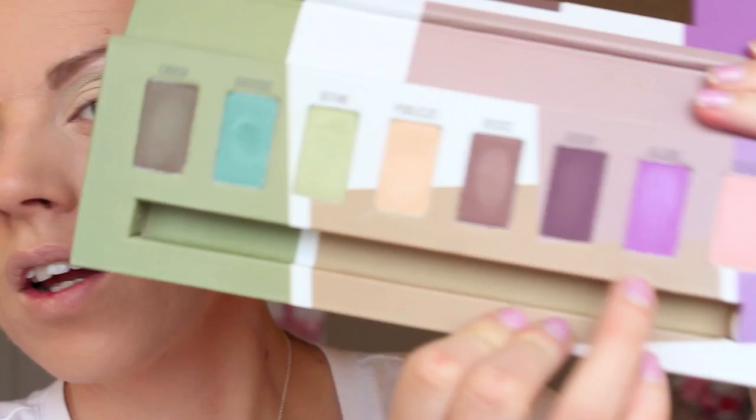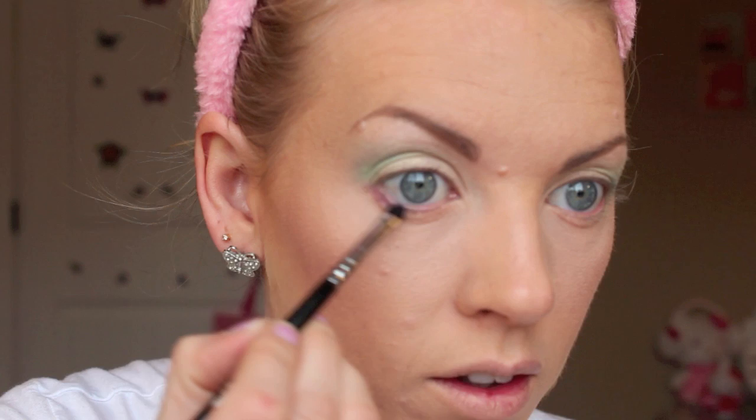Then for a little pop of color, I'm going to take this color called Allure — it's a really bright purple — and I'm going to take the Sigma E21, which is a really small little smudgy brush, and apply that just along the lower lash line in the outer corner, just for a little bit of a color pop.